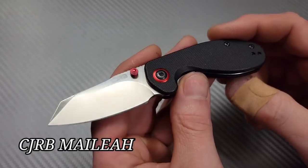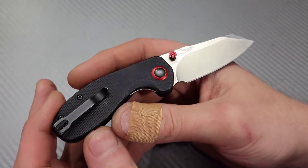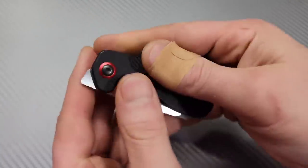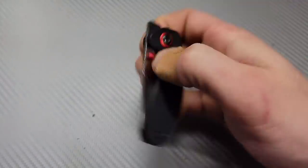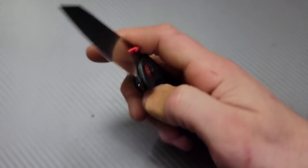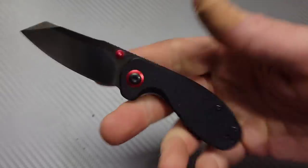Now this is the CJRB Malaya. It comes in multiple different colors and it's only around $35. Deep carry clip, amazing action. It is a little compact knife but very fidgety, and it does use CJRB's ARRPM 9 proprietary steel.